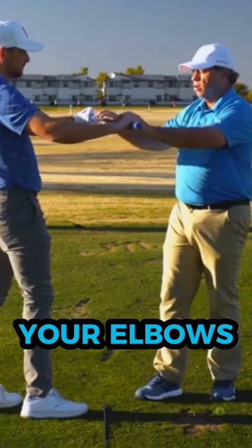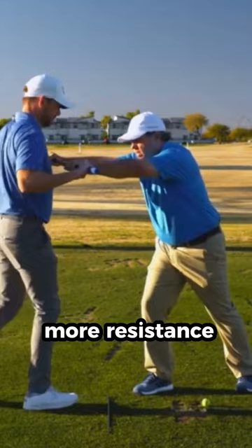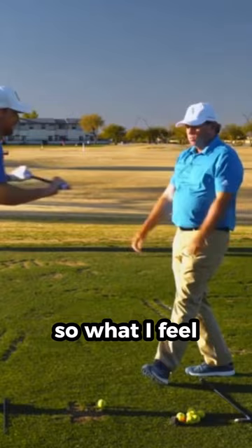But you have a 300-pound guy and you've got to push him over. The sequencing then is you kind of lean in on your foot — go ahead, I'll put a little more resistance — you push and then the arms extend. Yeah, okay. So what I feel like in the golf swing — grab your club —